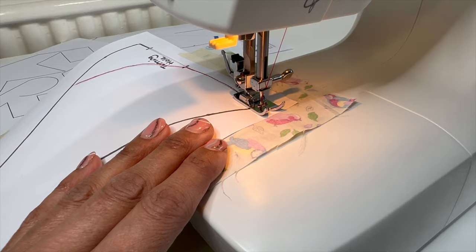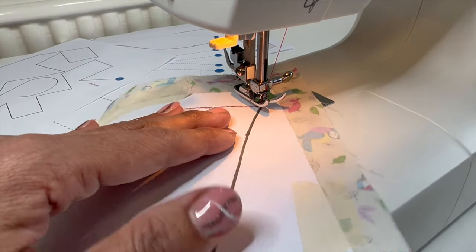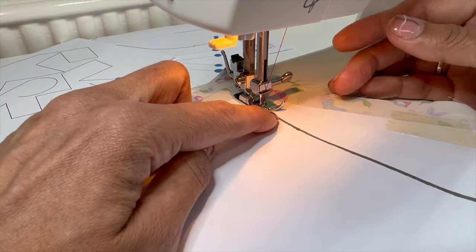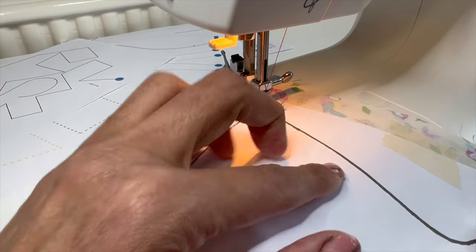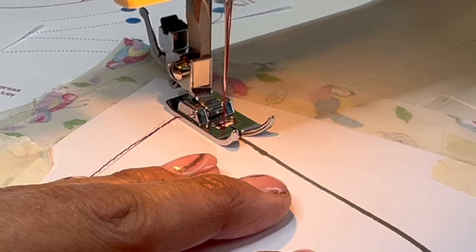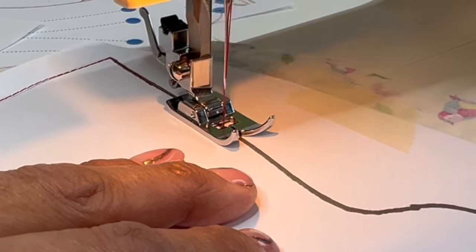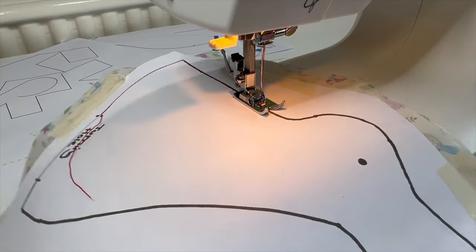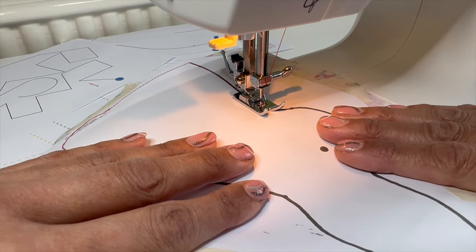We've practiced our pivoting, so we're really good at this. Leave the needle in the fabric and then pivot around so that we get the foot following the line. Take your time.